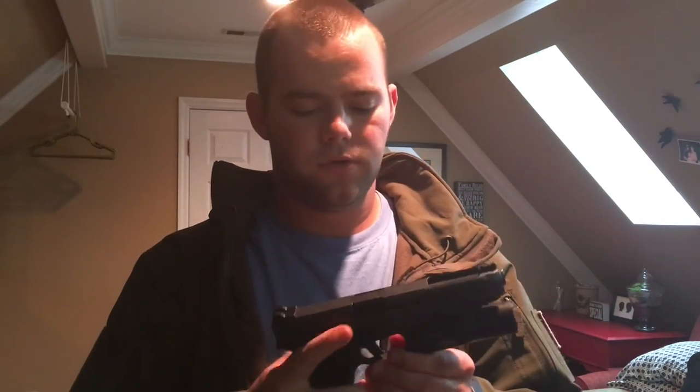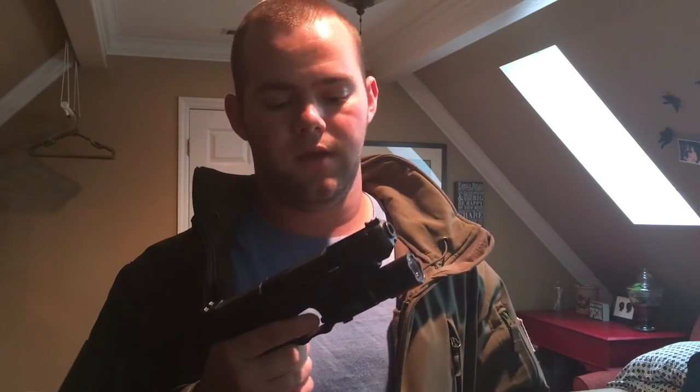I got an IDP Tactical flat face trigger — got it on eBay, they have an eBay store. It's made out of metal, just popped out my original one and threw it on my trigger bar. I also got a 3.5 connector. This isn't a three-gun firearm — it's mainly a range gun and a bedside gun. Throw it in a holster when things get serious, and I'll have one of the coolest looking Glocks around. Really happy how it came out!